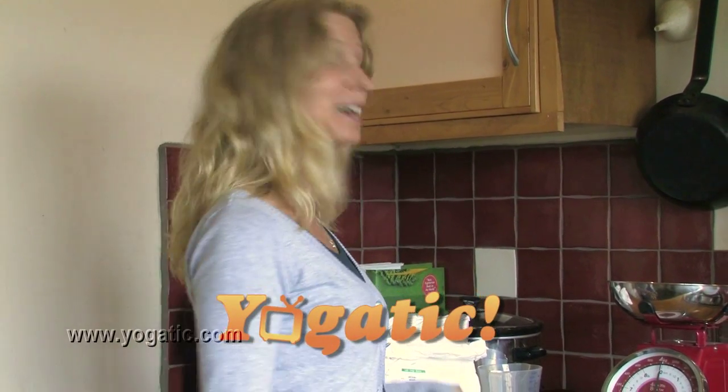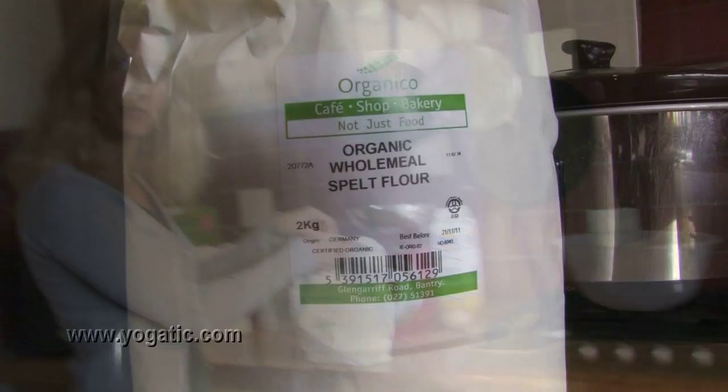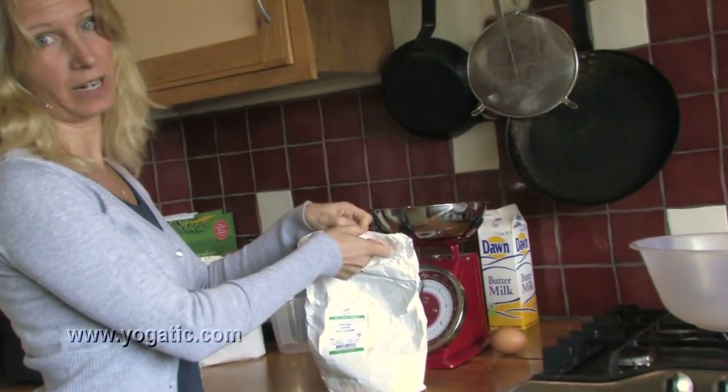Hi everyone, welcome to Yogetic. My name is Esther and today I'm going to show you how to bake my favorite bread. What we're going to do is start with the flour. I use spelt flour but you can also use regular flour.